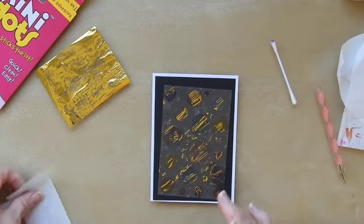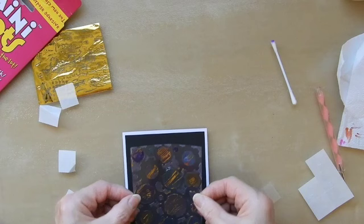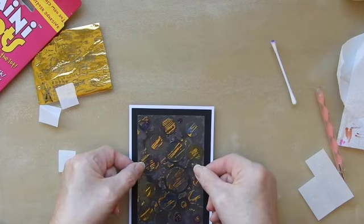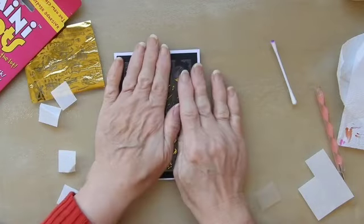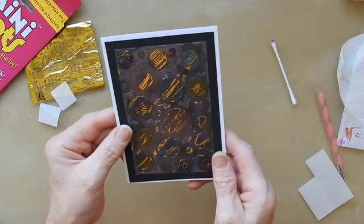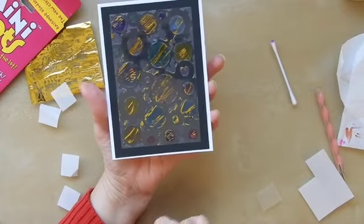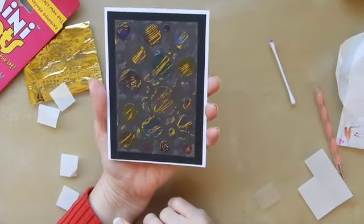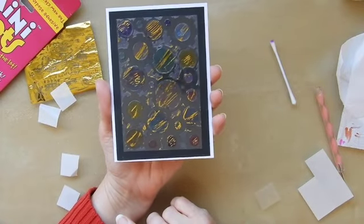Now what I'm going to use to secure this are some little mini dots. Let's see if I can get this in the middle. So that's the card base done and all I need to do now is add my sentiment. I think that's quite a nice design for guys — it's got colour in it but it's definitely not too feminine and it's just a little bit unusual.